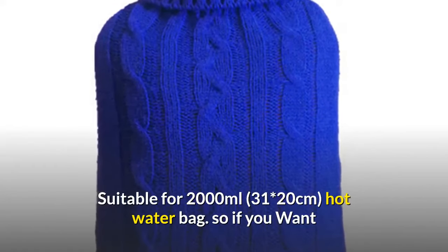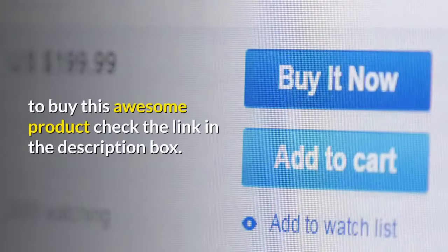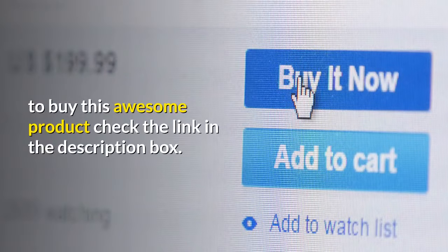Suitable for 2000 milliliters, measuring 31 by 20 centimeters. If you want to buy this awesome product, check the link in the description box.